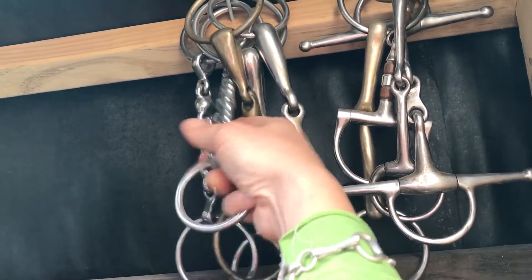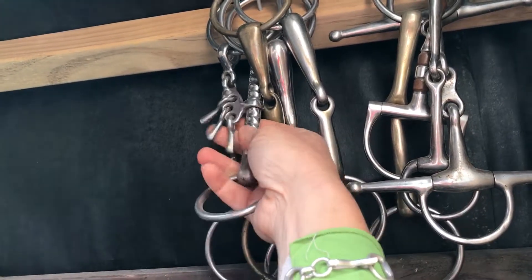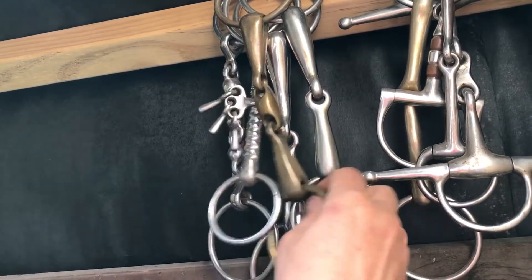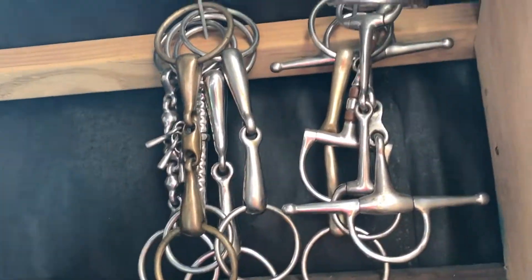This here is a mouthing bit for breaking in a horse. It has what we call keys to encourage play with the bit in the horse's mouth. Not everyone uses those these days — it's a little bit old-fashioned — but they can be useful.